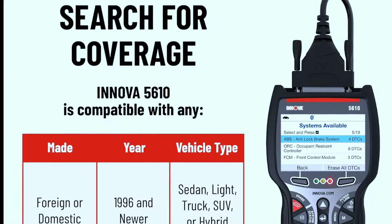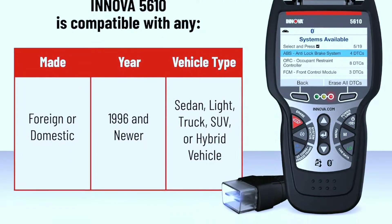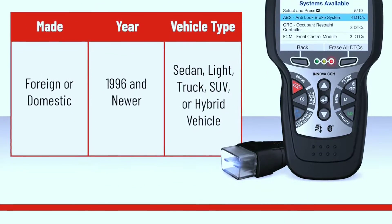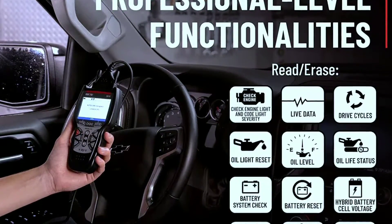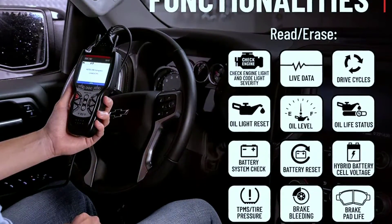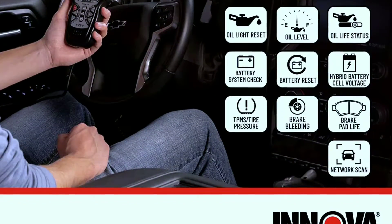Vehicle coverage: comprehensive coverage for a wide range of makes and models — ensure that the tool is compatible with the specific vehicles you intend to work on. Service functions include additional capabilities like oil reset, EPB (electronic parking brake) service, SAS (steering angle sensor) calibration, and more.